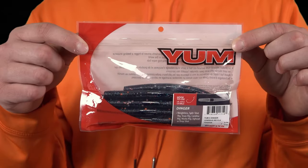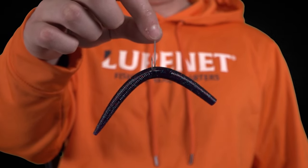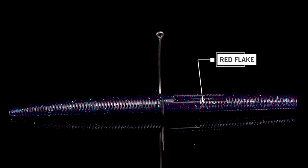Lure number two is a Yum 5-inch Dinger in Junebug Red Flake. This is an awesome bait to throw around in the spring, especially on a wacky rig. We started with the Junebug color and added some red flake to give a really great focal point for bass to crush.